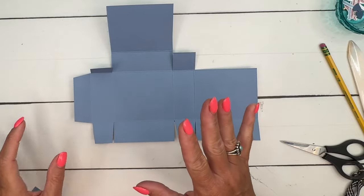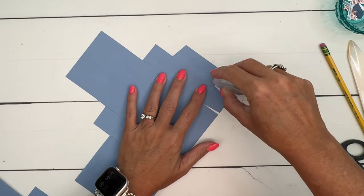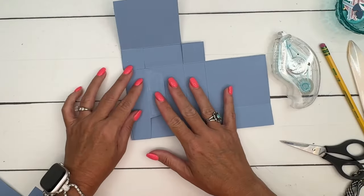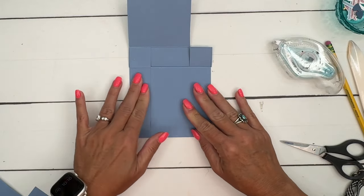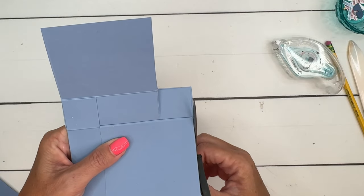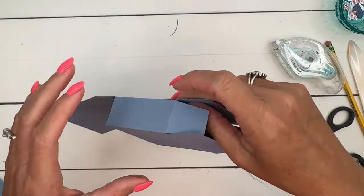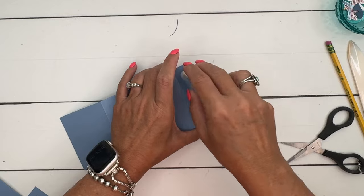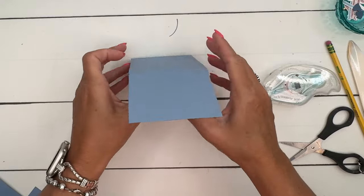Now we're going to take — I'm just going to use Stampin' Seal for the ease of the video. If I was going to do this as a gift, I would use liquid glue, tear and tape, or Stampin' Seal Plus. I've put glue on that larger side tab, fold it down, and that should line up perfectly. For the bottom, fold in the sides first and then the back, then fold the front flap over — that's going to give you that rounded edge. And there's your box — it's just really so simple.